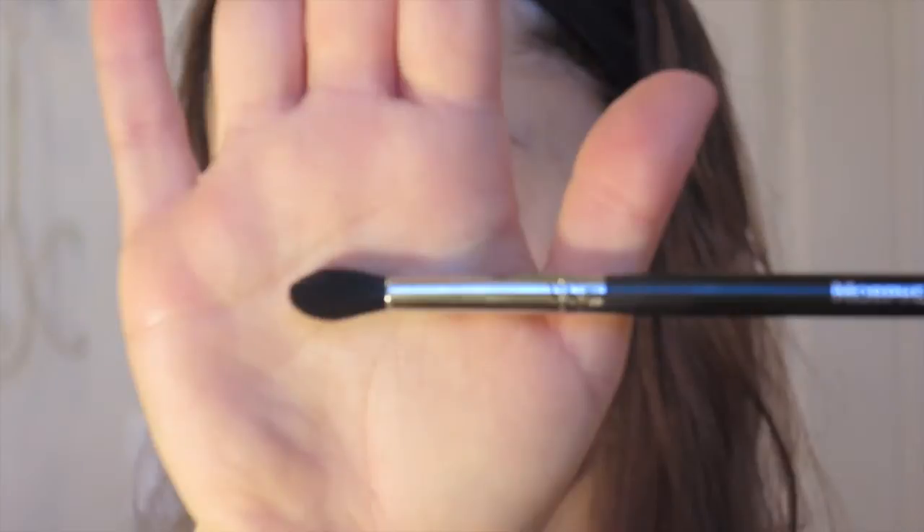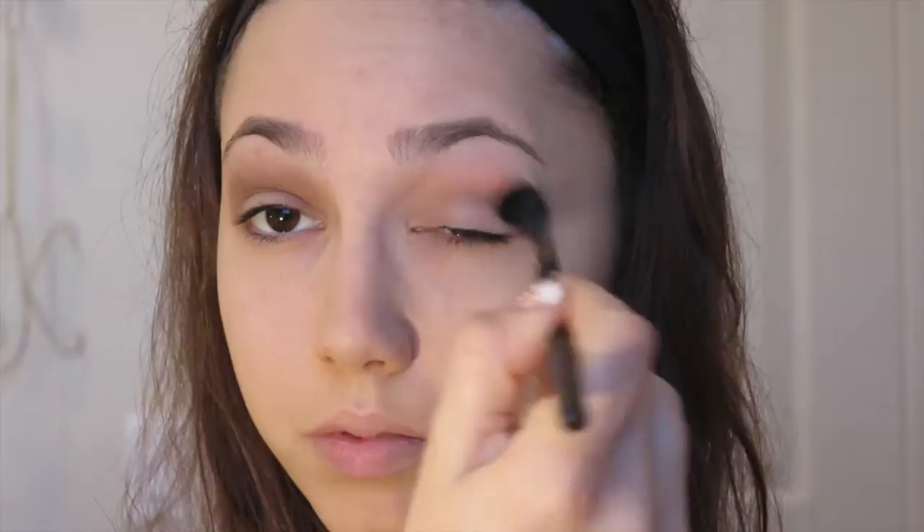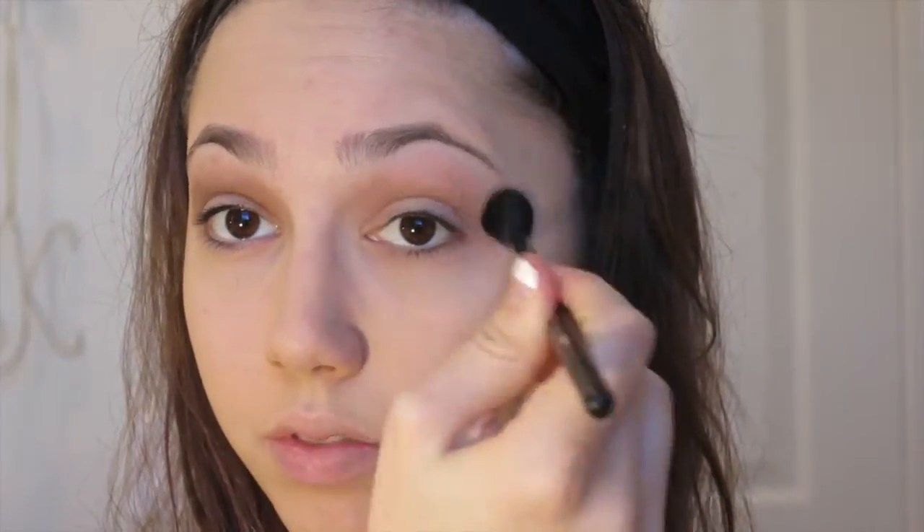I'm going in with the Maybelline The Nudes palette and my Morphe M330 blending brush. I'm going to take this light matte tan shade in the palette and put it into my crease, blending back and forth in windshield wiper motions. Any blending brush will work. I'm blending back and forth, moving slightly upward toward the eyebrow to create a bit of a gradient effect. I then quickly did the same on the other eye.